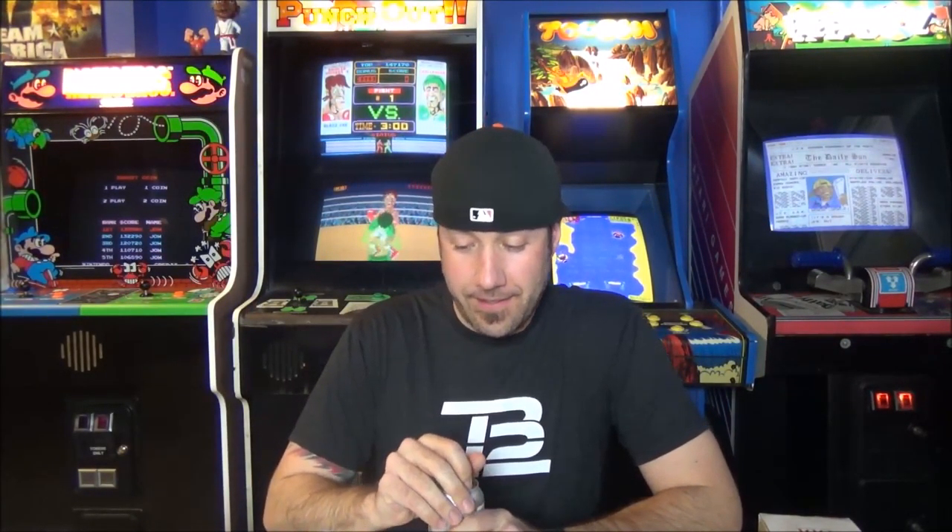I have no preconceived notion of this beer going into it. Hold on — I don't have my glass. The fun you have when you share beers. I washed my glass out and forgot it. Professional stuff.